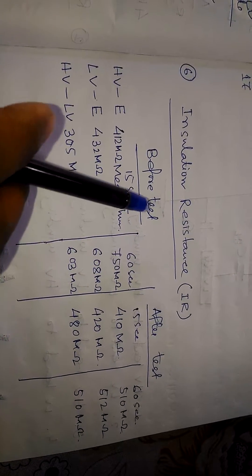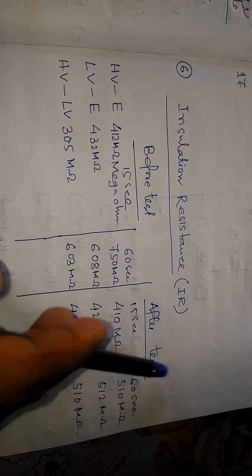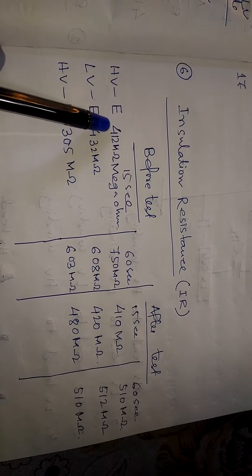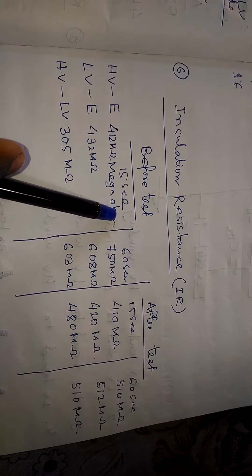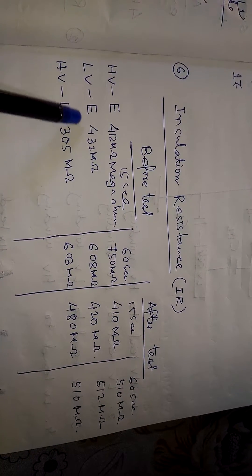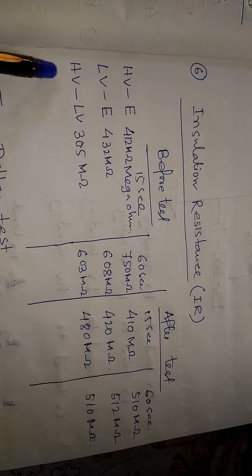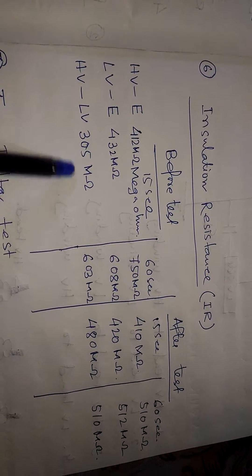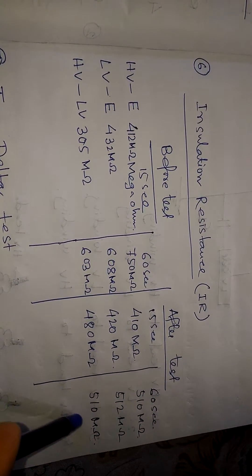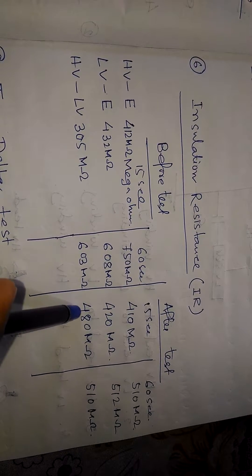The insulation resistance test (IR test) must be done both before and after the main test. In this test, we measure HV to earth for 15 seconds and 60 seconds, LV to earth for 15 seconds and 60 seconds, and HV to LV for 15 seconds and 60 seconds.